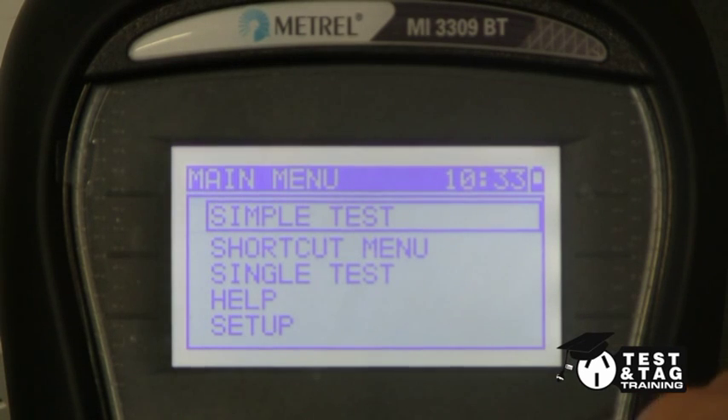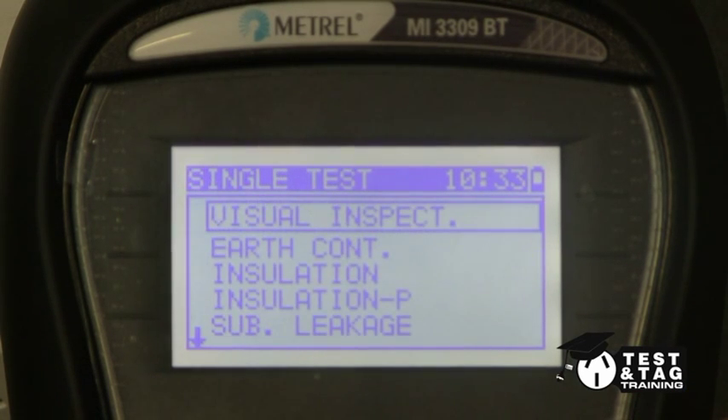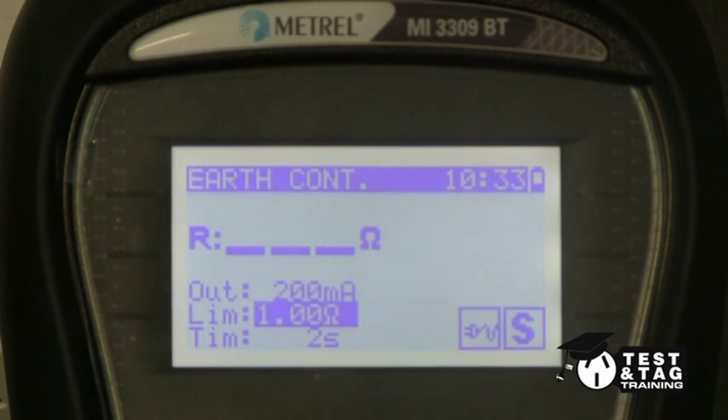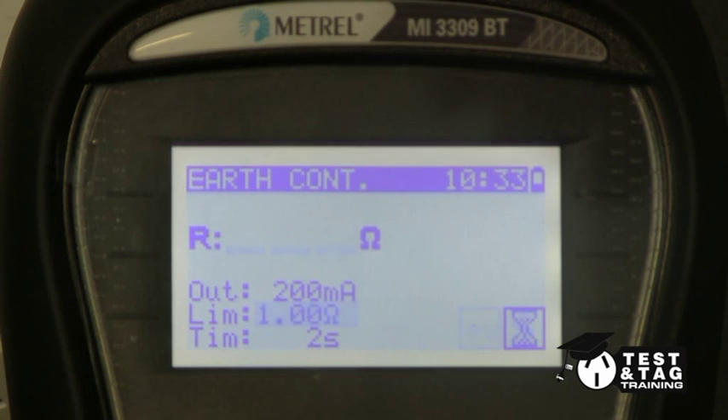We now must perform an earth bond test, also known as an earth continuity test. The result must be below 1 ohm, as per the Australian standards.